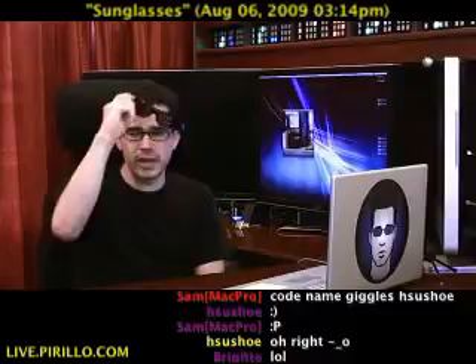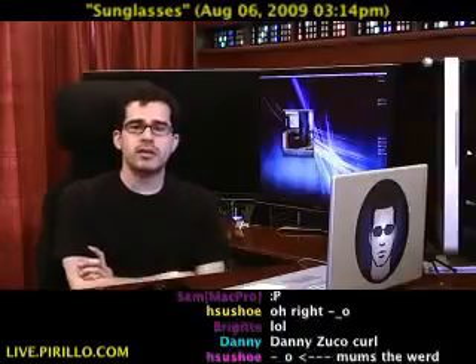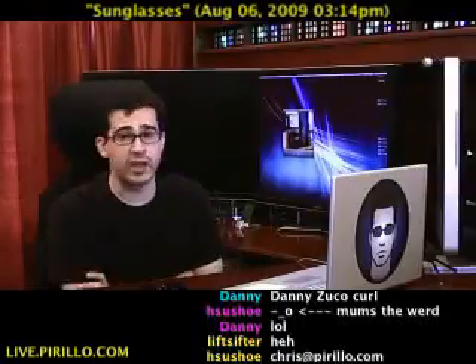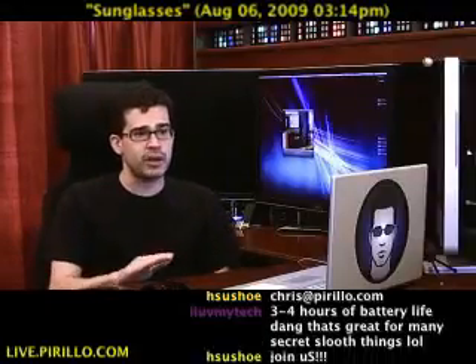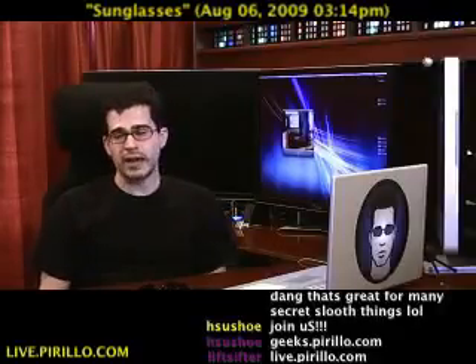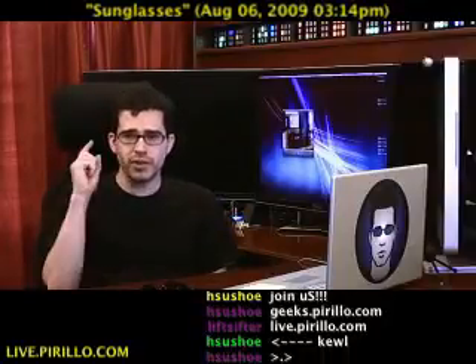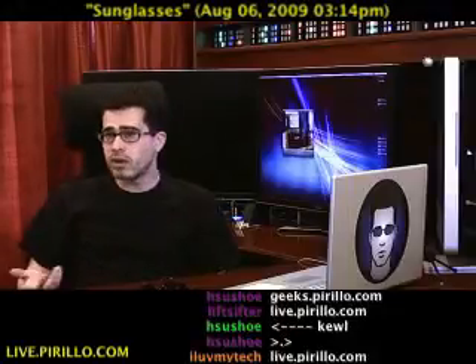My email address is chris.parillo.com. You're more than welcome to join us in our community of tech enthusiasts — not necessarily tech experts, really — but we're geeks at geeks.parillo.com. Over 20,000 of you have registered there. You're more than welcome to join us in the chat room, which is part of this live video feed going out over the web. Even if I'm not here, we've got hundreds of people who are typically talking tech.